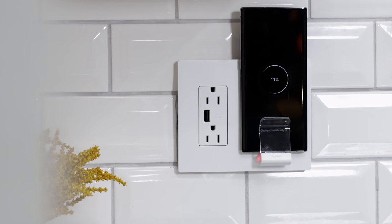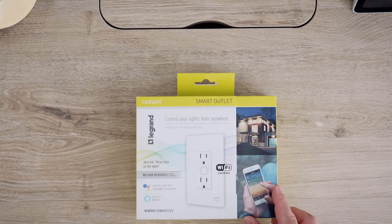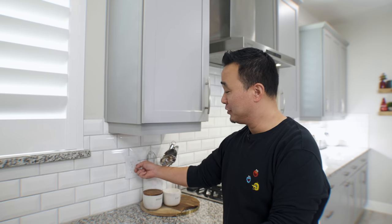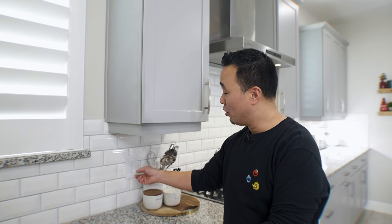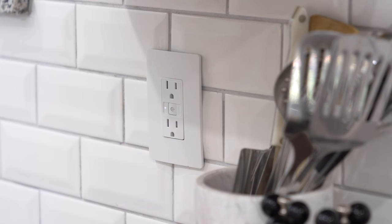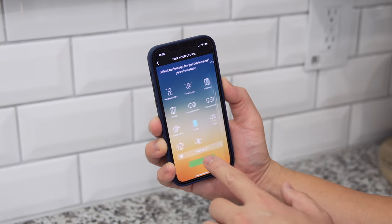I first want to start with the kitchen counter and the outlets from our channel sponsor Legrand. If you're a fan of the channel, you've probably already seen this amazing wireless charging outlet from Legrand. This is part of their Radiant series and they're expanding on that this year for the kitchen and the rest of your smart home. This is their new smart outlet. One of the easiest setups in the world.